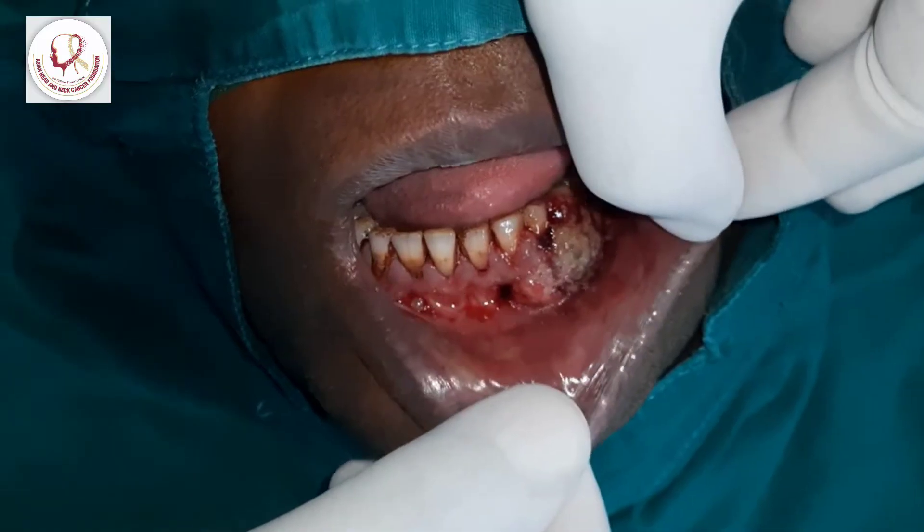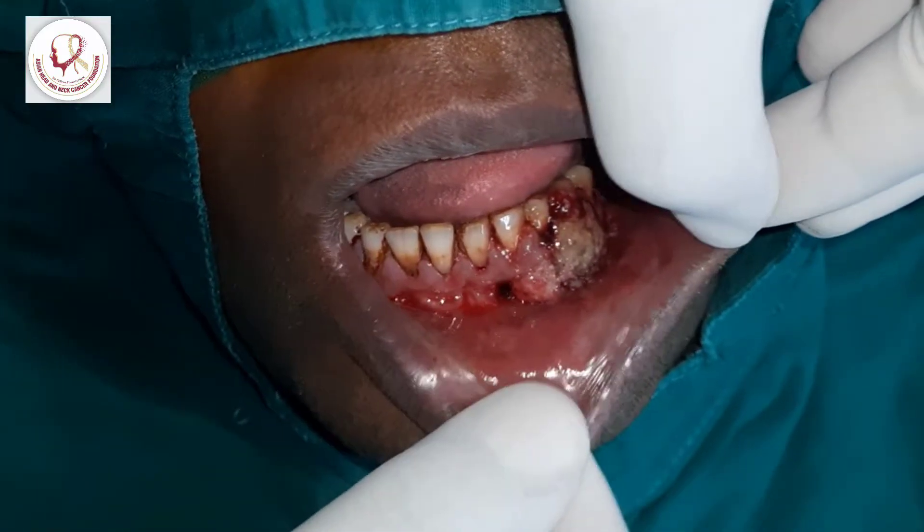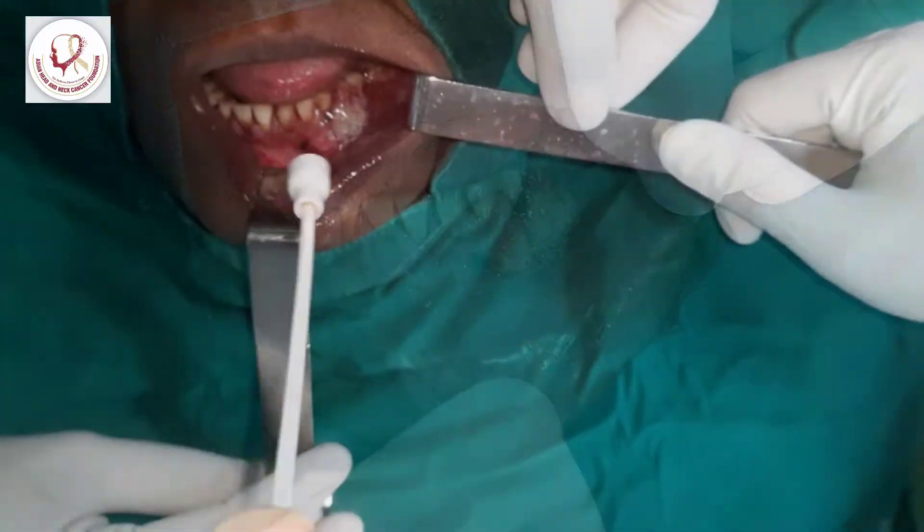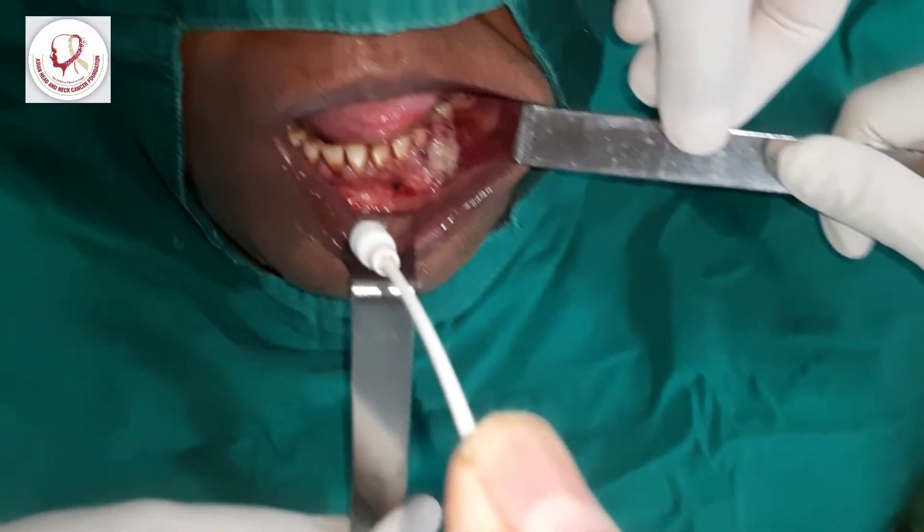This is a lesion of the lower adults. We are going to demonstrate the biopsy today. This is local spray we are putting there.